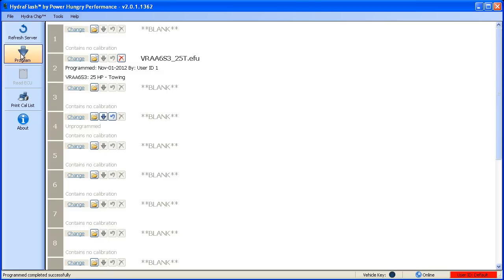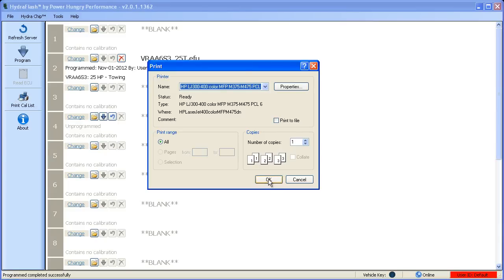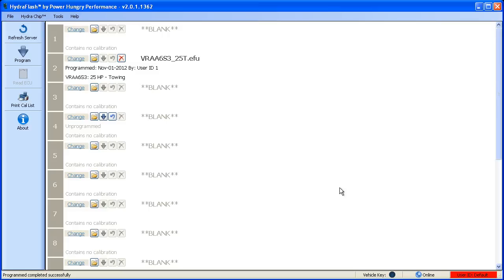Once you've selected your calibrations, you can print out a convenient list of the calibrations to keep in your vehicle. Just click on the print icon, select your target printer, and then click OK. We hope you've enjoyed this instructional video. If you have any questions about this tutorial or any of our products, please contact PowerHungry Performance at GoPowerHungry.com. Thank you for watching.